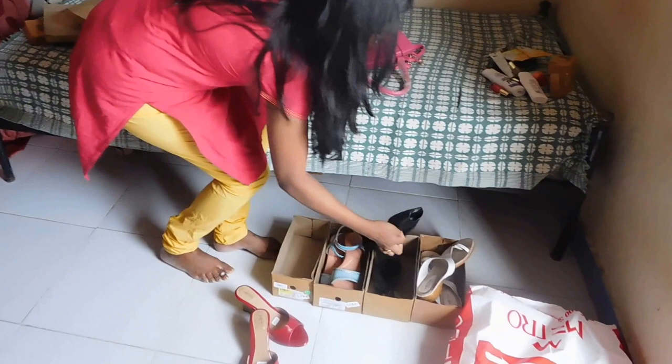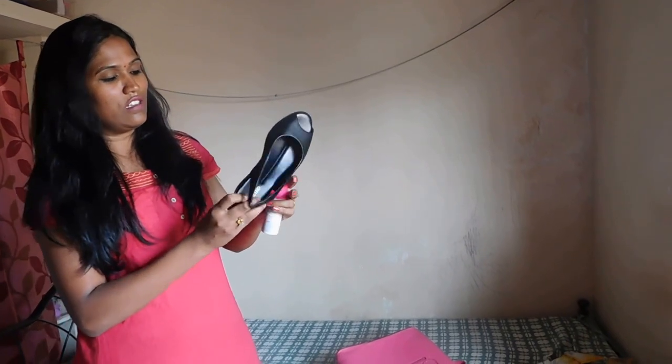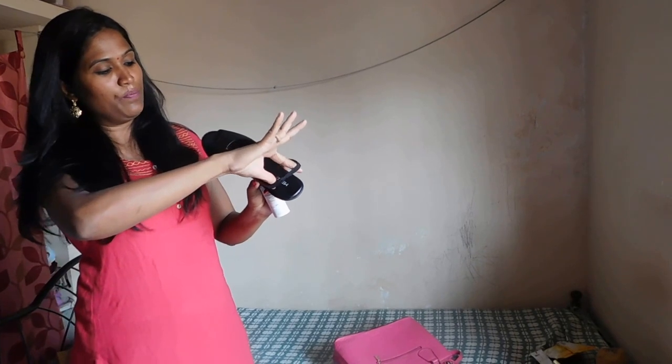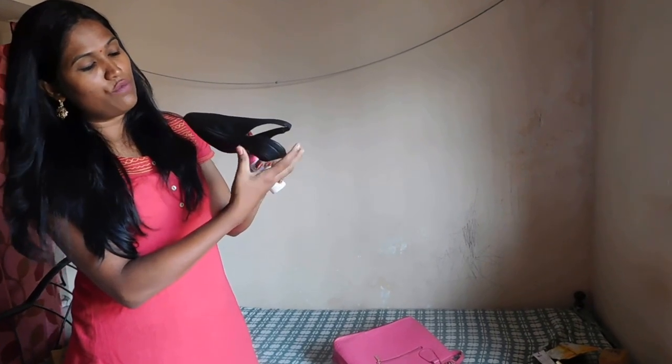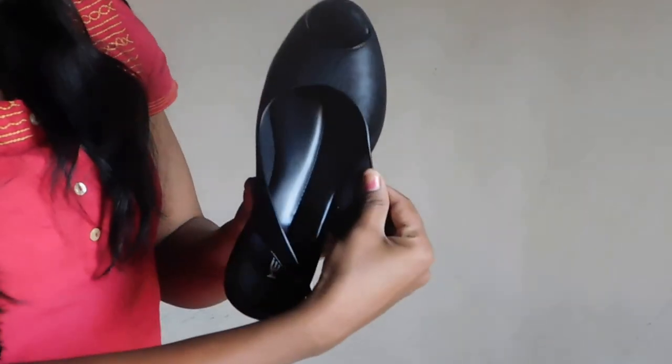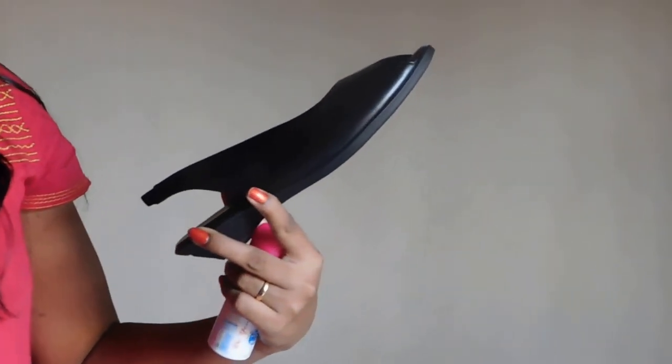Another slipper which I bought — nowadays people don't prefer to wear black but I like to wear black. So this is a belt style slipper. You have a lot of grip and it is expandable. It is also very soft and the heel is very very light. When you wear it you will feel very comfortable. If you are rushing for something, you can wear this kind of slipper and it is trendy as well. Inside you have a velvet cushion so that your legs will feel very comfortable. You can wear it for your jeans or your salwars. It looks very trendy.